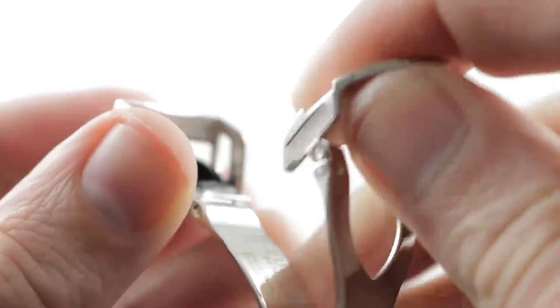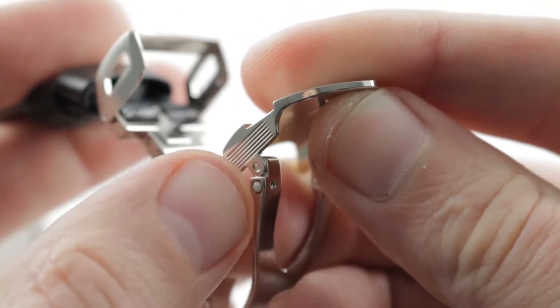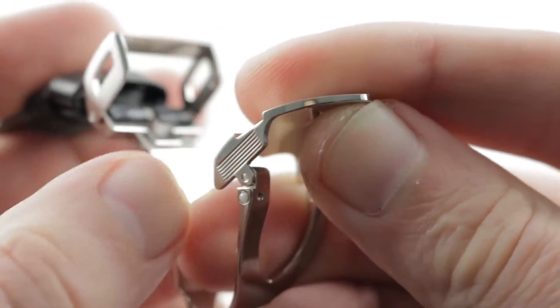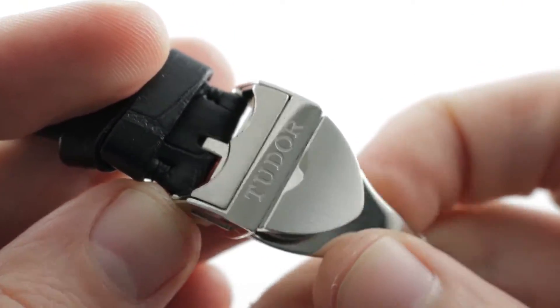The clasp features the Tudor shield and a clamshell locking system. Inside, you can see some impressive refinements, including spring-loaded ceramic pin snaps. These help the clasp to maintain tight tolerances over time, as the steel cannot aggress against the ceramic spring-loaded balls. So the tolerances will remain excellent, and this will remain a sharply assembled, crisp actuating clasp.